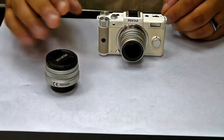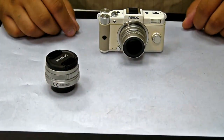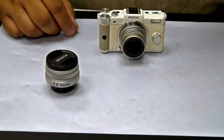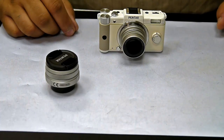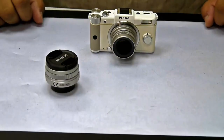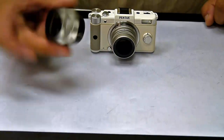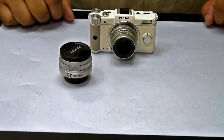It comes with this prime lens normally. We also have the fisheye lens and there are a couple lenses coming down the line as well. For part two of the video, we are going to shoot some video using the Pentax Q and see what the quality is — probably with the fisheye lens and another one with the standard prime lens.